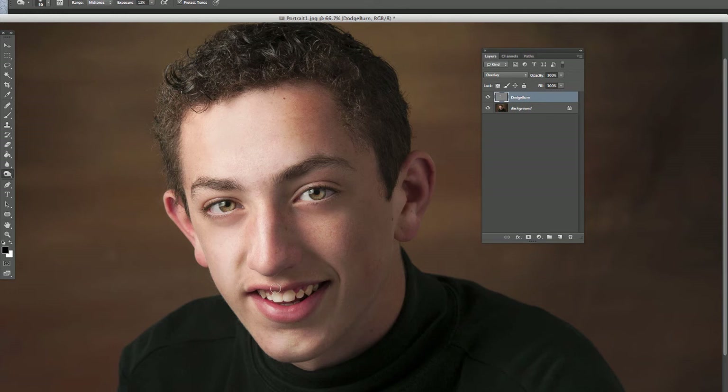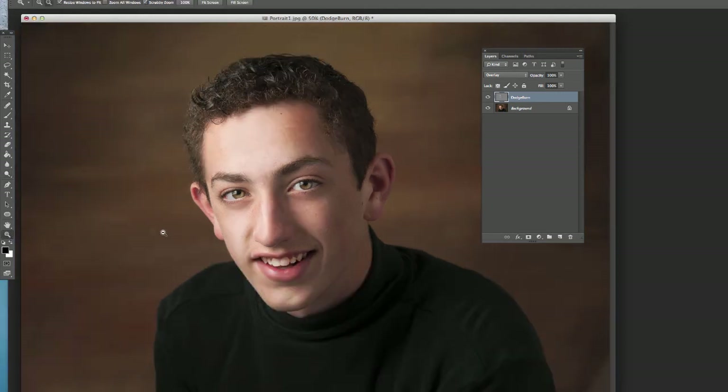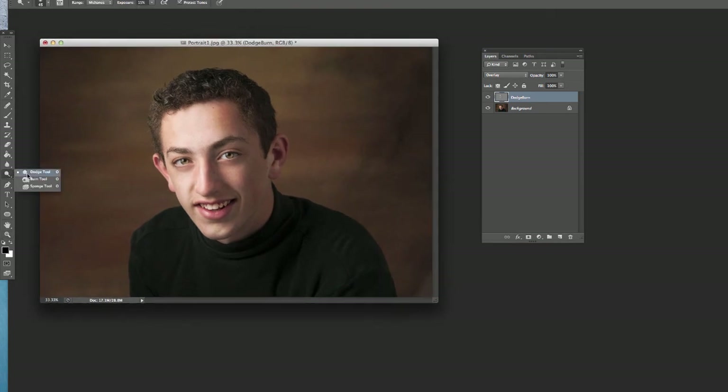You can even darken the lips just a little bit. If you go back and say you should have done a little more on the lip, you can go back to the dodge tool and switch back and forth. You can also switch back to burn, get a little bigger brush, and give the whole thing a vignette by circling around to draw the focus into the center a little bit — just enough to kind of bring in the focus.